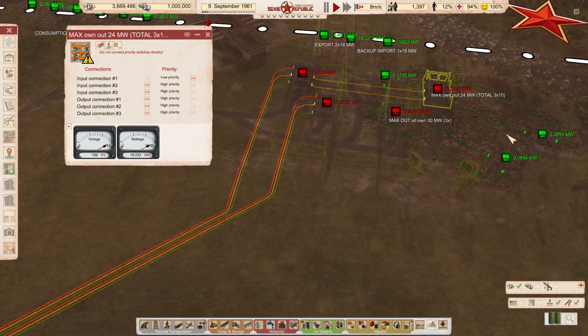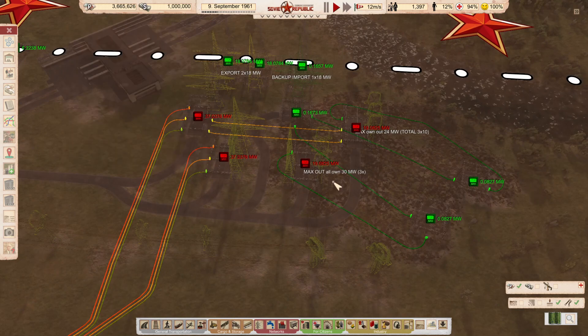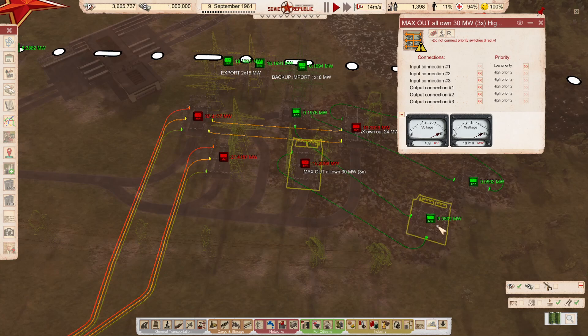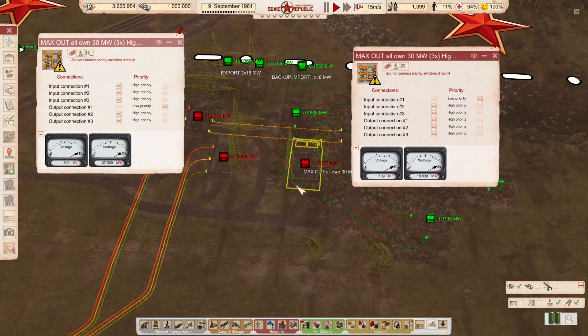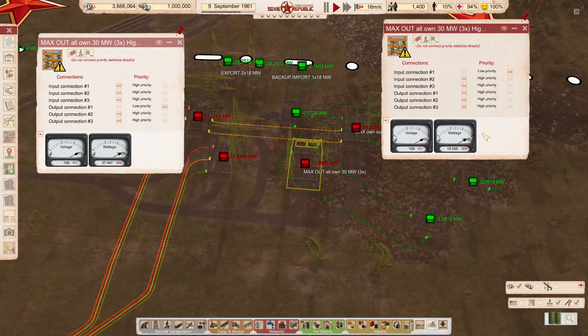But why, and what happens in the background? To be fair I do not know, but I have found a way to make it work and it's awfully simple. Let's start with the bottom row - as you can see it currently imports like 0.08 and it goes fully through here. The problem is that this switch acts like a standard yellow switch without priorities, and the reason is that all of these are set to the same priority.